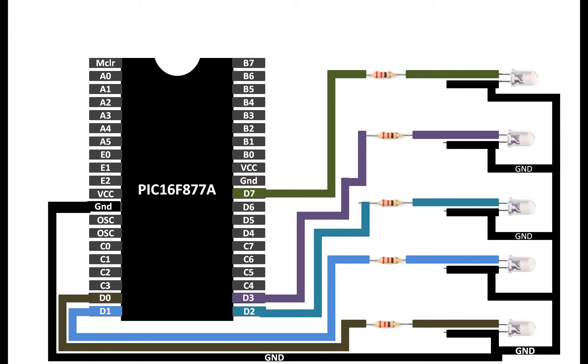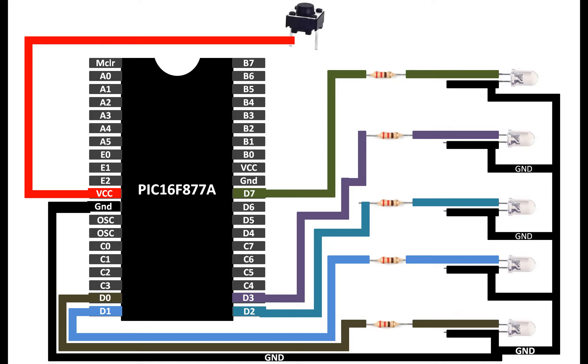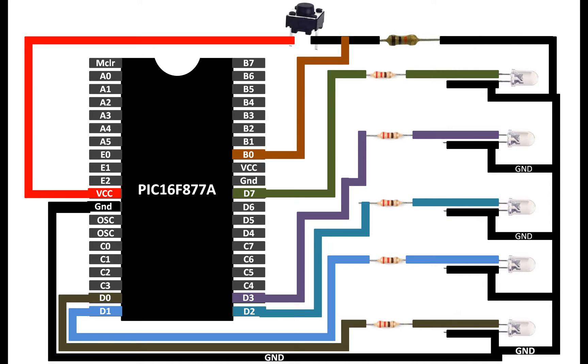For the external interrupt at pin B0, we need a push button. Connect one pin of the push button directly to the VCC pin of your PIC16F877A. For the other pin, connect it through a 10 kilohm resistor to common ground. Then from that same junction, take the output and connect it to the external interrupt pin — pin number B0. You cannot use any other digital I/O pin to trigger the external interrupt.